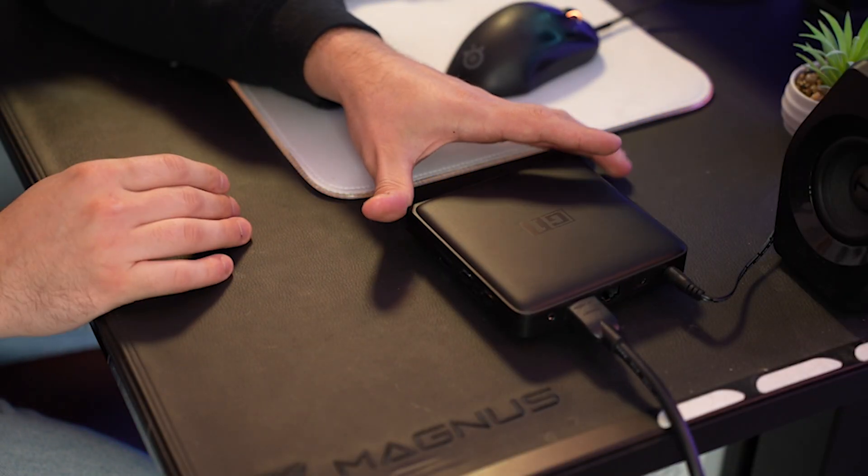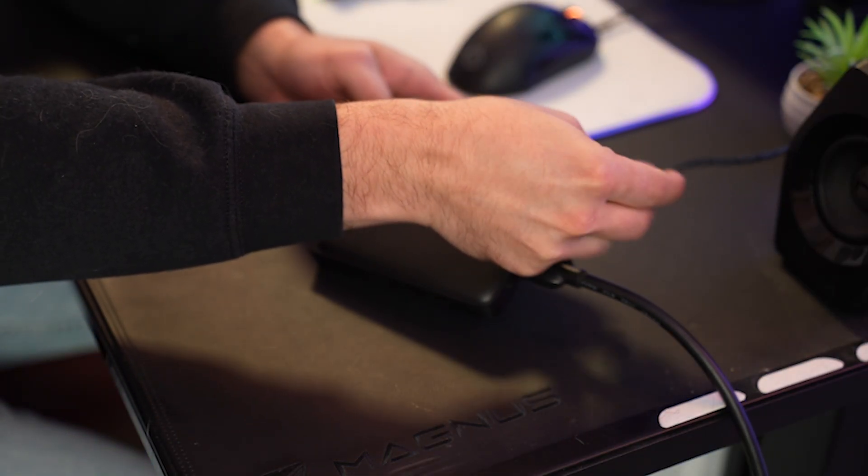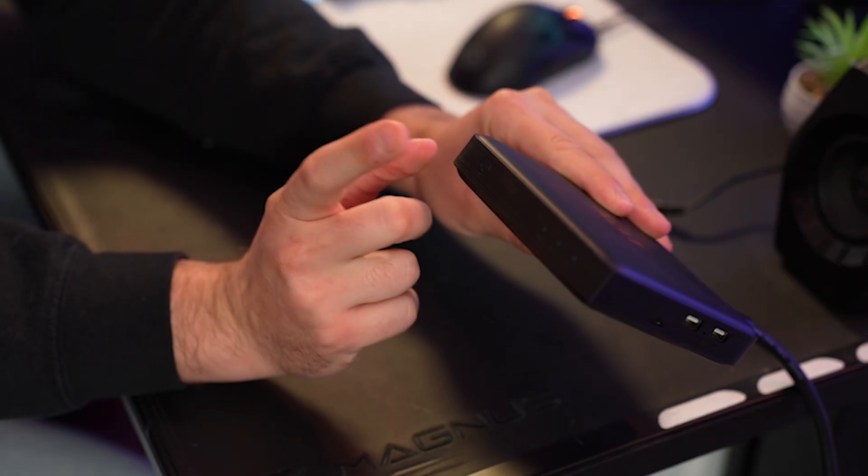Method number one is really simple and this is if your device is frozen and you can't do anything at all. We call this a soft power reset, or some people refer to it as a power cycle. To do this, unplug your power source directly from the back. Your other option, if you don't want to do that, is to press the power button, but if your device is frozen, that might not work. Leave it unplugged for at least 30 seconds — go make yourself a coffee — and when you come back, plug it right back in.